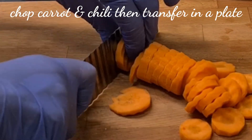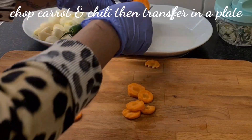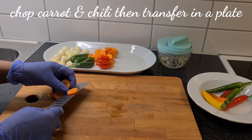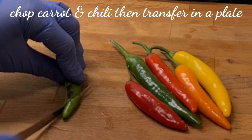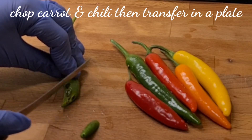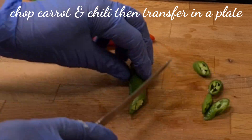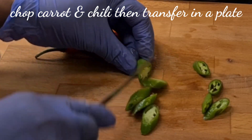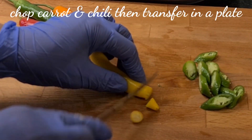Peel the carrot and chop them to the sizes that you wish. Transfer them in a bowl. And now start by cutting the chili pepper. Chop them to the sizes that you wish. We have different colors — we have green, yellow, orange, and red.